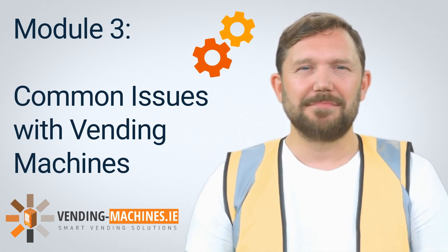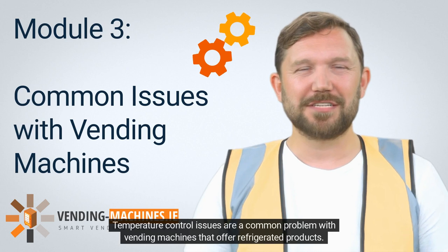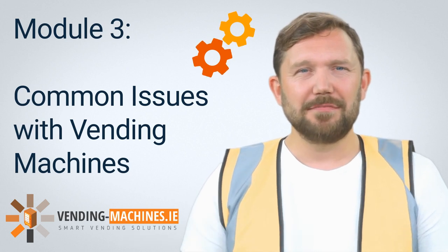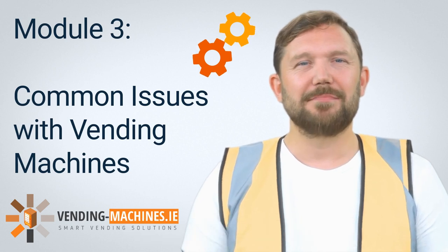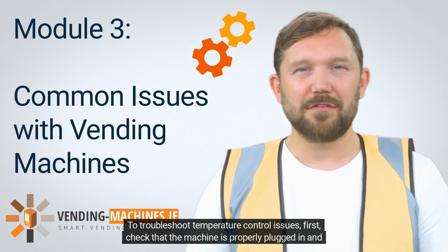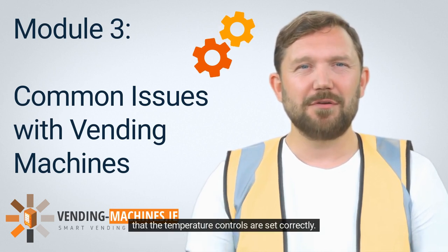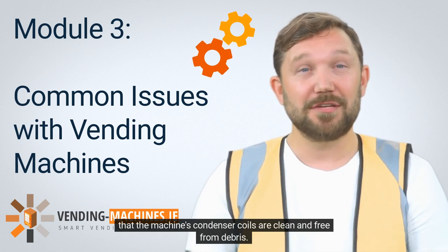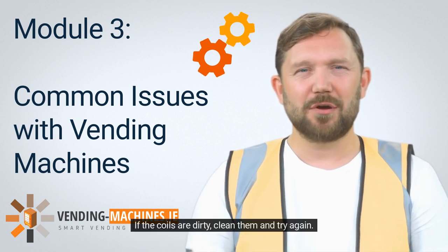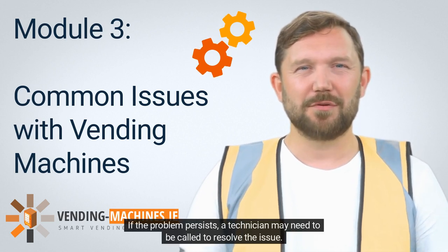Temperature control issues are a common problem with vending machines that offer refrigerated products. These issues can include the machine not cooling properly or the machine freezing products. To troubleshoot, first check that the machine is properly plugged in and that the temperature controls are set correctly. If the temperature controls are set correctly and the machine is still not cooling correctly, check that the machine's condenser coils are clean and free from debris. If the coils are dirty, clean them and try again. If the problem persists, a technician may need to be called.